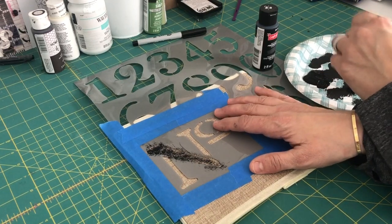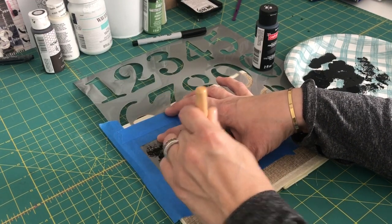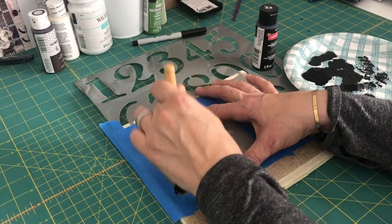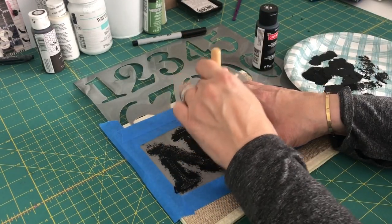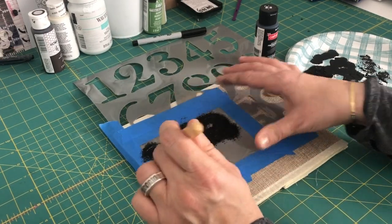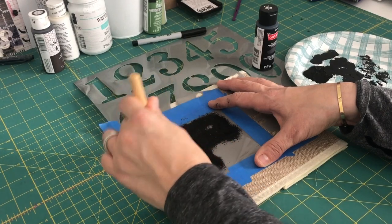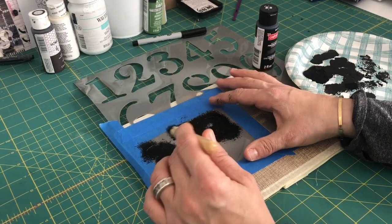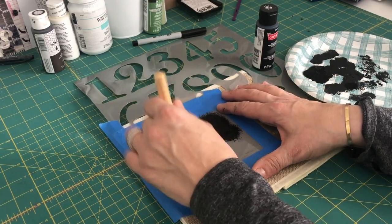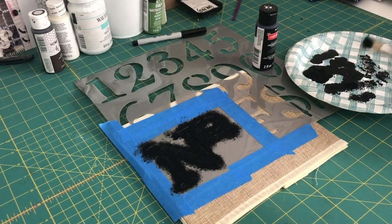Just keep dabbing and going out, keeping your fingers on the stencil to hold it down. Keep going like this until it's done. You're not brushing the paint on — you could, but dabbing creates the layer of color you want. You don't want a thick coat of paint; dabbing like this gives it that vintage-y look.